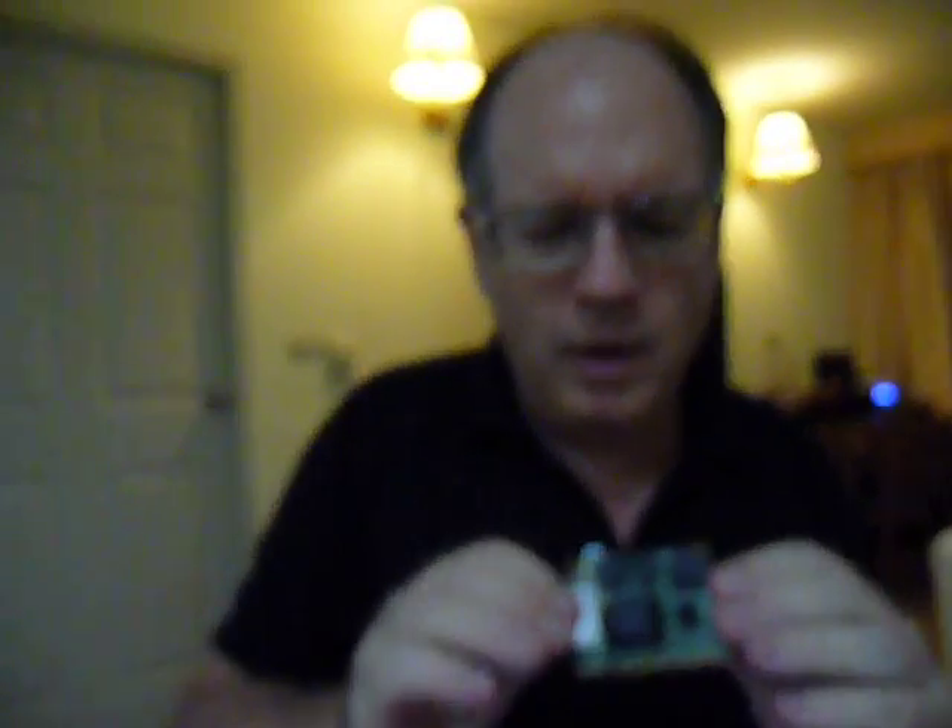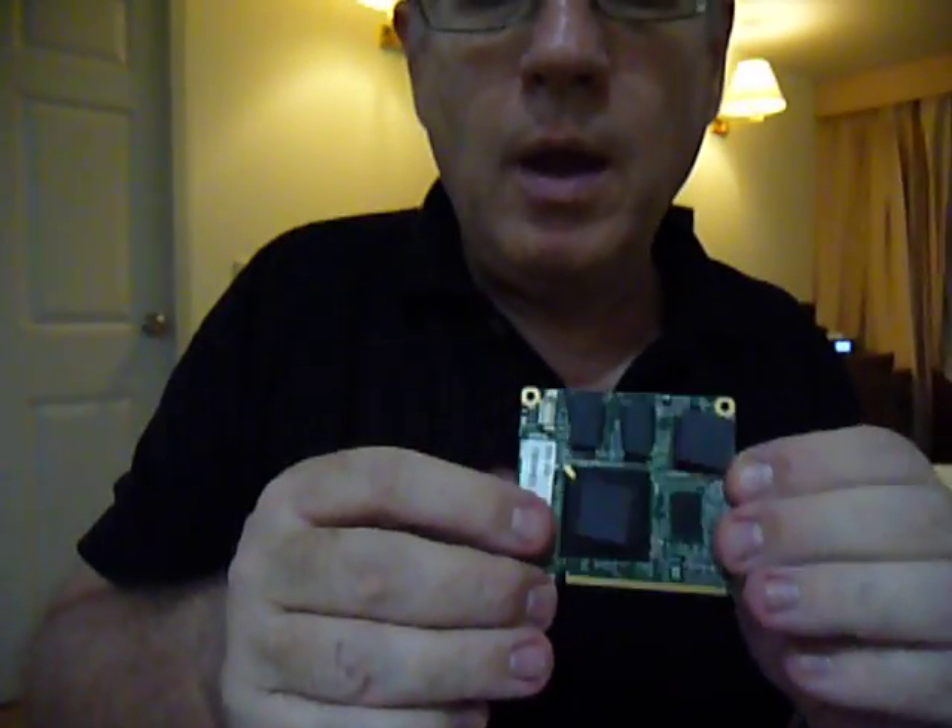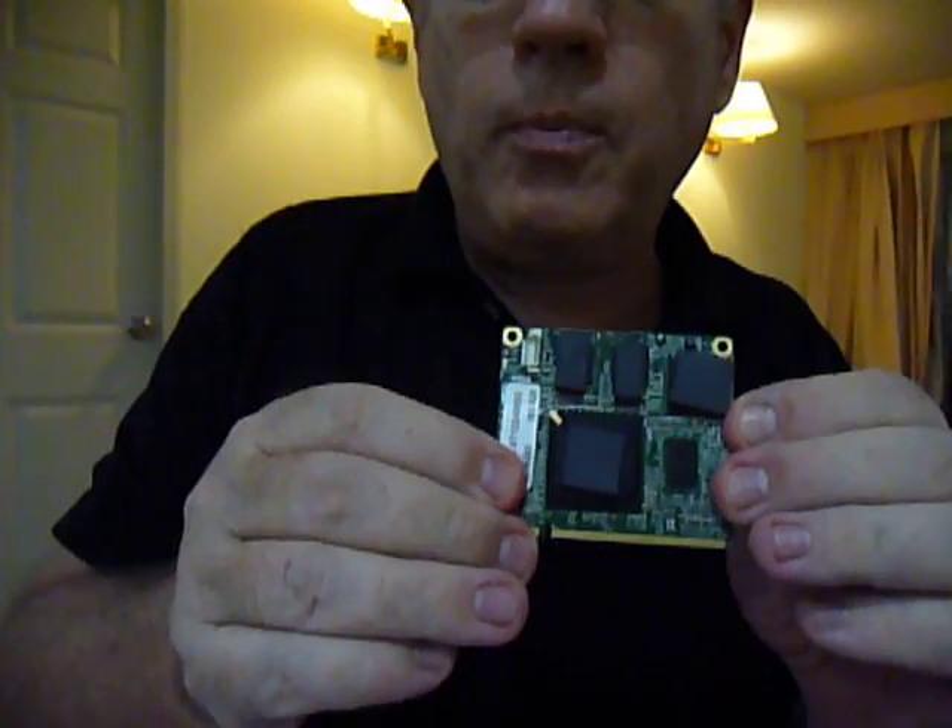The X-Core 86 device on chip is a complete computer motherboard on a single chip. The chip has everything that you need for a computer: the BIOS, the I/O, the X86 processor, floating point, watchdog timer — everything on a single chip. This module has the X-Core 86 and RAM. This is a complete computer on this chip right here.